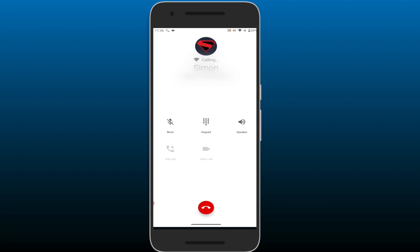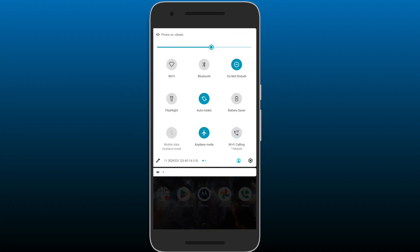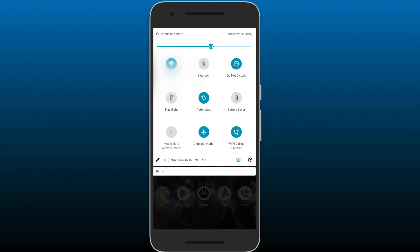So now, every time you make a phone call, if you've selected Wi-Fi calling, it will indicate that you are on a Wi-Fi call. If for some reason Wi-Fi calling is not enabled, you can actually go into Airplane Mode, turn on Wi-Fi again, and Wi-Fi calling will reappear.